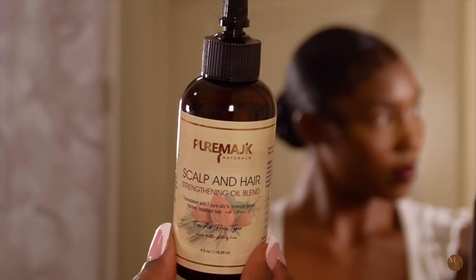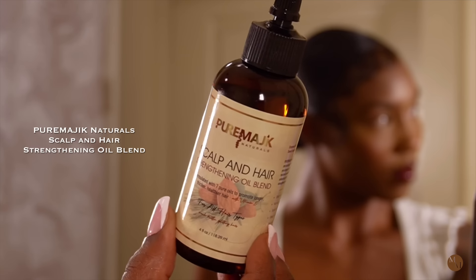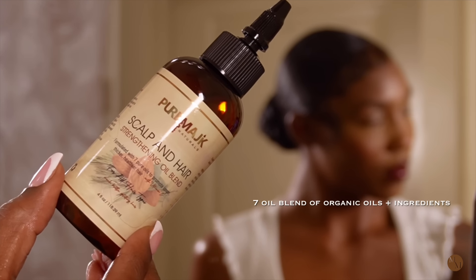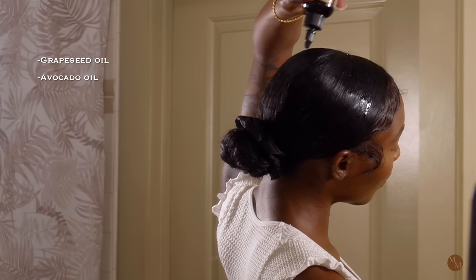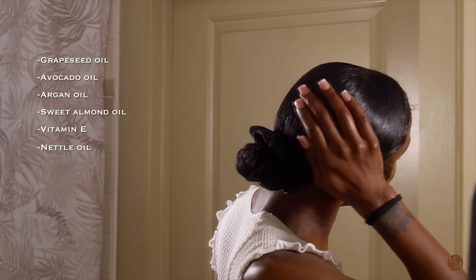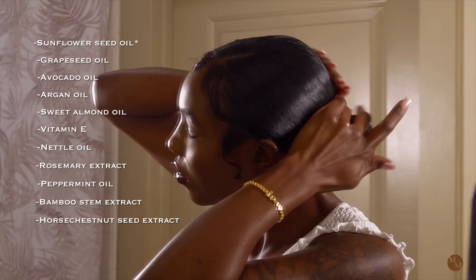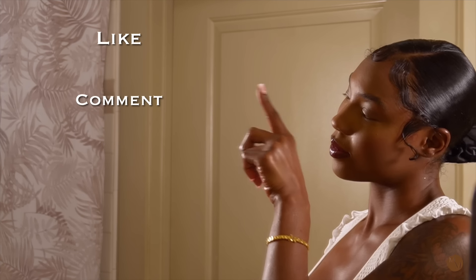I'm going to apply my Pure Magic Naturals Scalp and Hair Strengthening Oil Blend — I'll put a link down below. It's a seven oil blend with absolutely amazing organic natural ingredients such as grapeseed oil, avocado oil, argan oil, sweet almond oil, vitamin E, nettle oil, rosemary, peppermint, bamboo, and horse chestnut. It's like an all-in-one hair oil. If you like this video and want to see more videos like this, give it a thumbs up, a comment, and subscribe if you're not already. Thanks for tuning in!